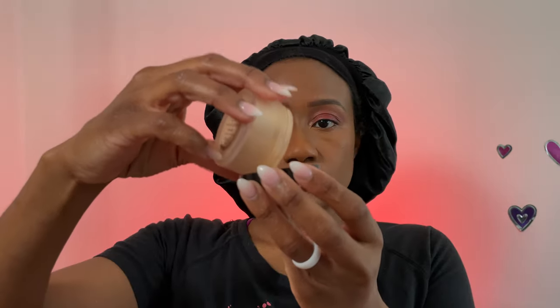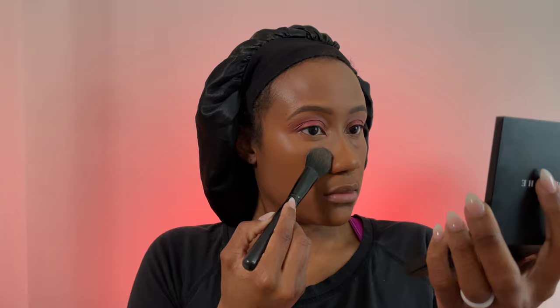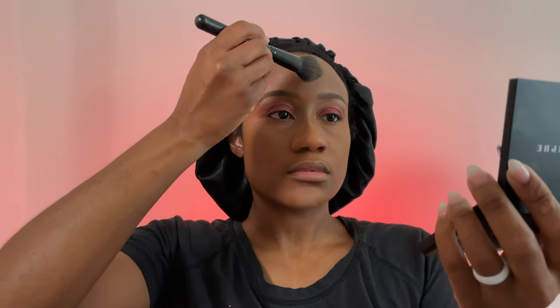After blending like your life depends on it, we move on to setting powder. I'm using the Laura Mercier Setting Powder in Honey. I don't use a lot under the eye — I have dry skin and too much powder looks cakey. Tap off the excess and use just a tad, pressing it into the skin with an angle brush so the powder and concealer become one. Repeat this everywhere you applied concealer.